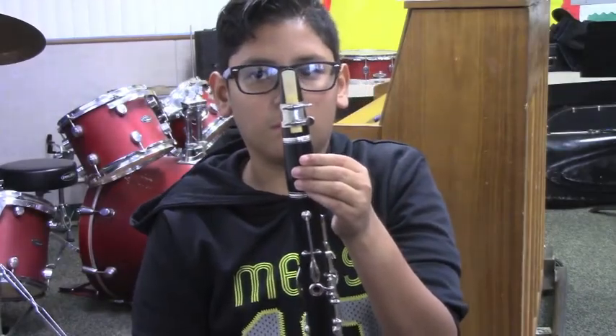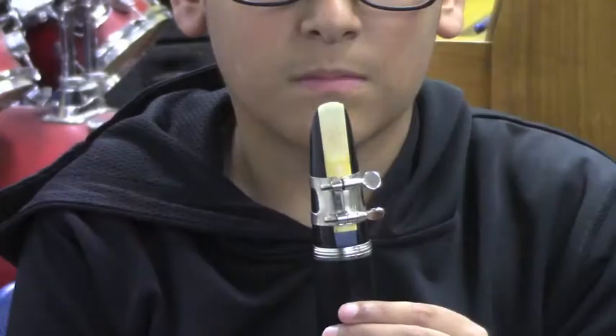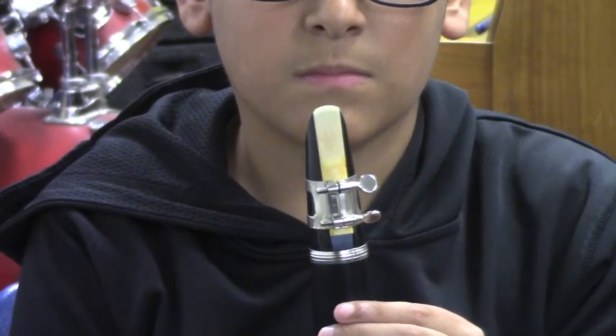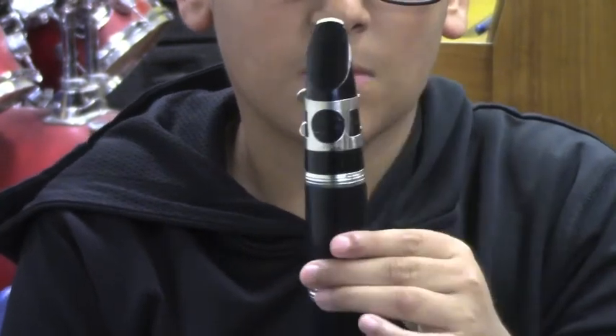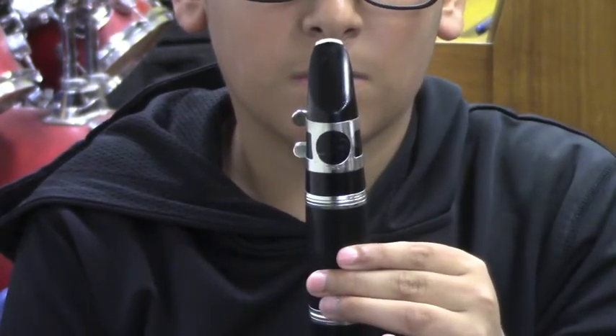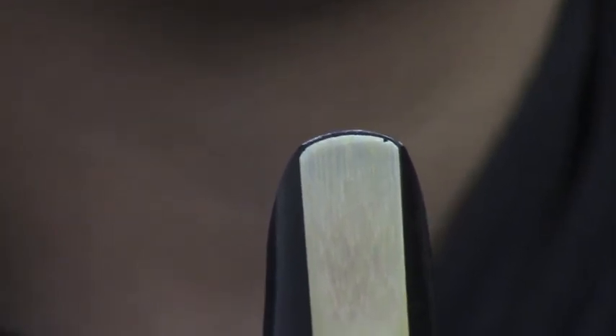If you look closely, you will see that this reed has been placed too low on the mouthpiece. And this time it's been placed too high. You can tell when you turn it over and see the reed sticking out over the top of the mouthpiece. What you want to see is a little bit of the black mouthpiece over the reed like this. As you can see, this reed has a chip and will need to be replaced.